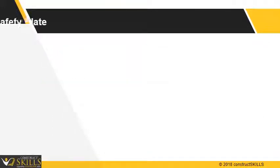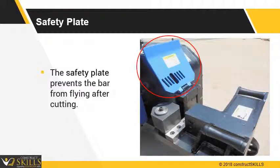Safety plate: It prevents the bar from flying after cutting. Always use the safety plate while cutting bars.